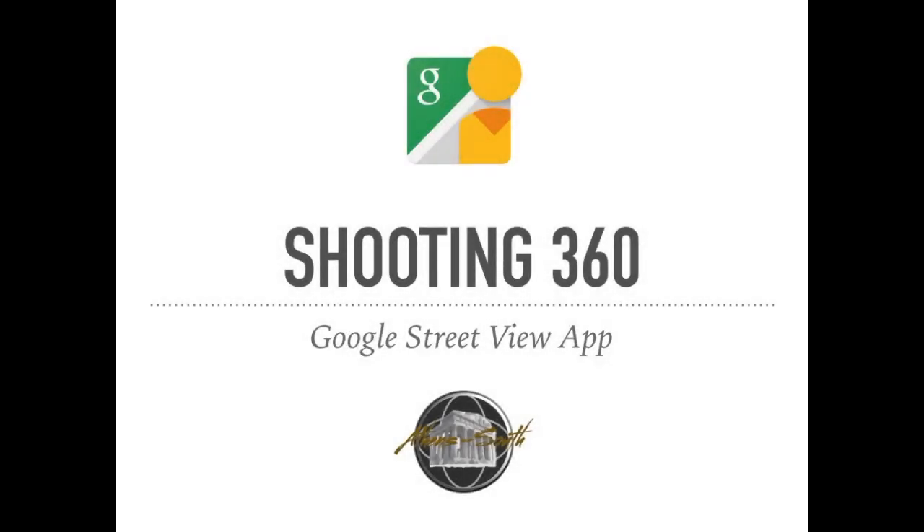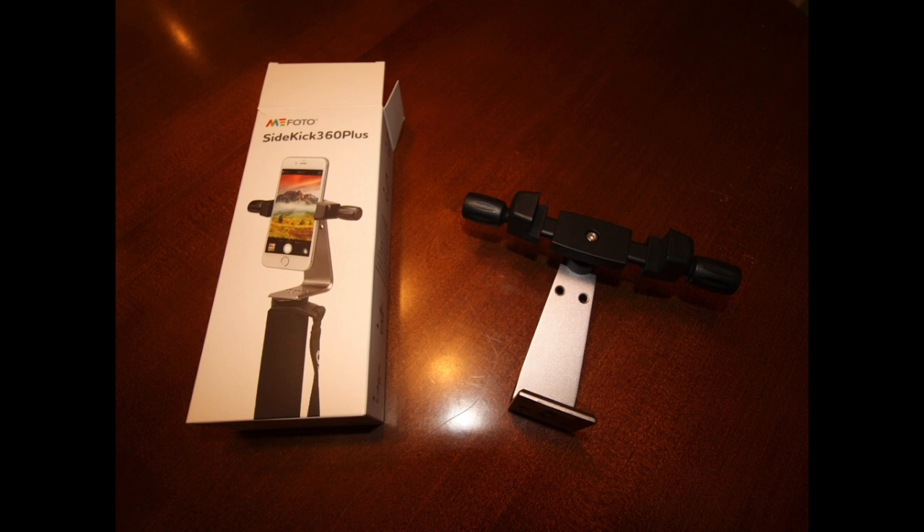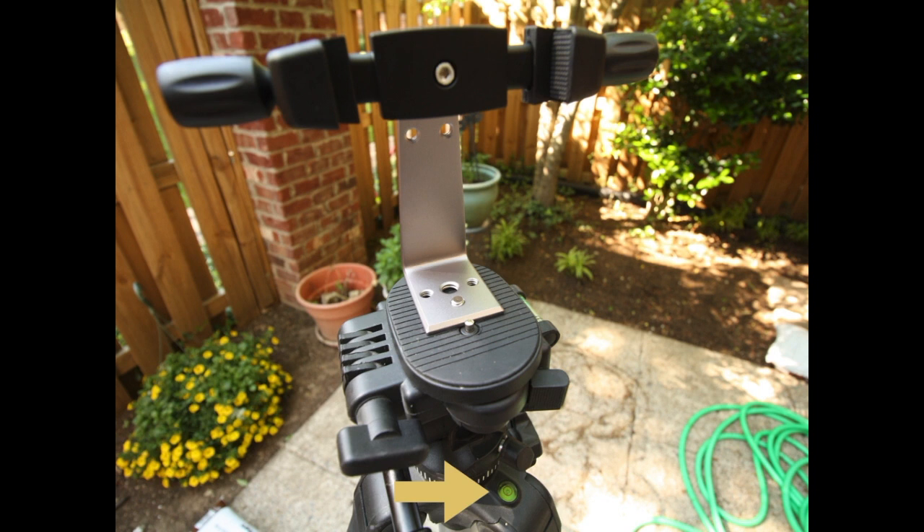This video is about shooting panoramic photography in 360 with the Google Street View app. This is a mount that I bought from the Apple Store — it's about 40 bucks. This is how it mounts, and it's very important to level this.